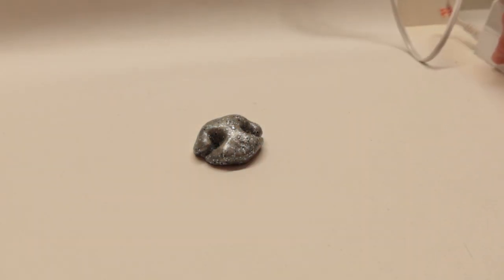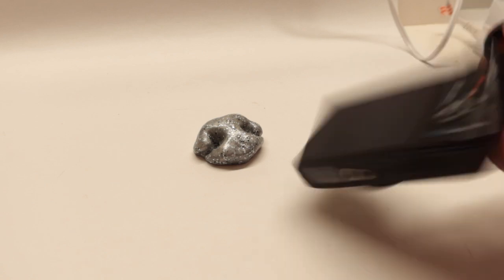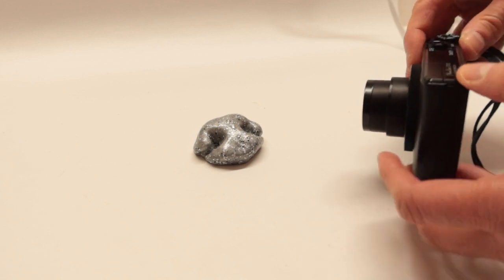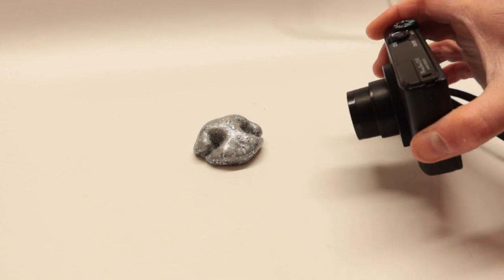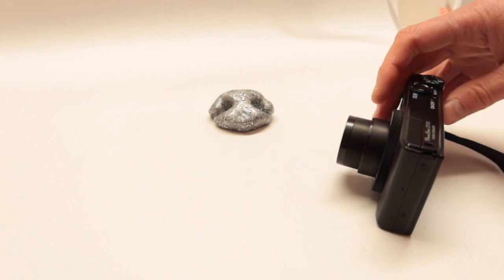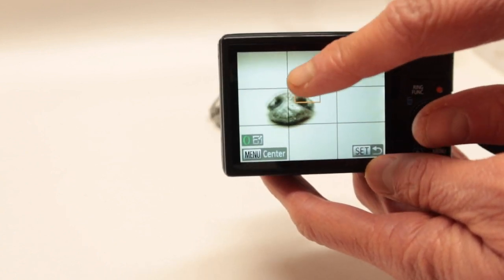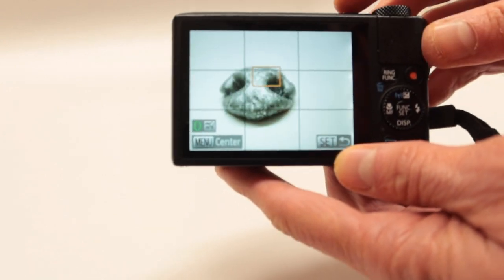After you find the best way to get the lights in, the next step is to take pictures, so we need a camera. We have a small power shoot camera here which we can use. You have to figure out which camera is best for you — you can even use an iPhone. I like professional cameras because they give me a lot of different things: the viewfinder, different settings, zoom in and out, and they're made for product photography.